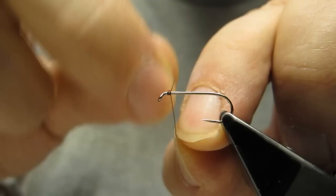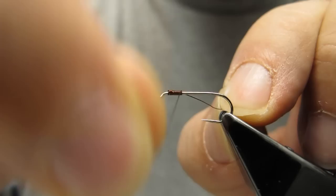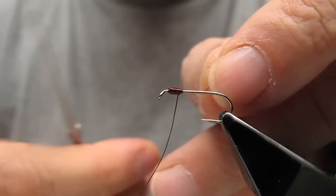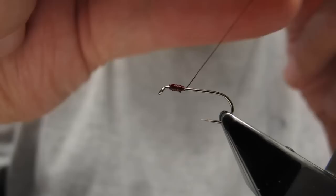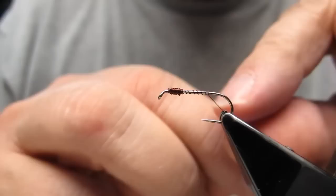I start by building a slight thorax with the copper wire. The whole fly will be a slender affair, so there won't be much in the way of build-up. While the fly will have the same look and feel as the Frank Sawyer original, I'll make a slight departure in the way I tie it, which I believe will result in a more durable fly. Once we've built the thorax, we will wrap down to the bend.